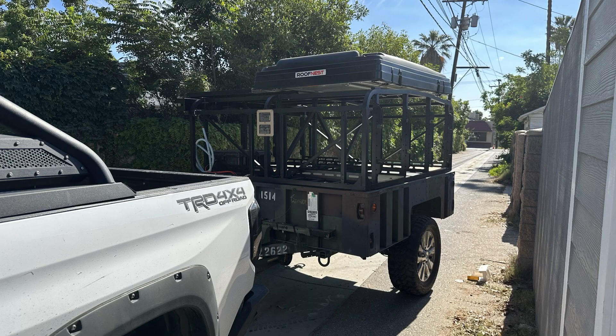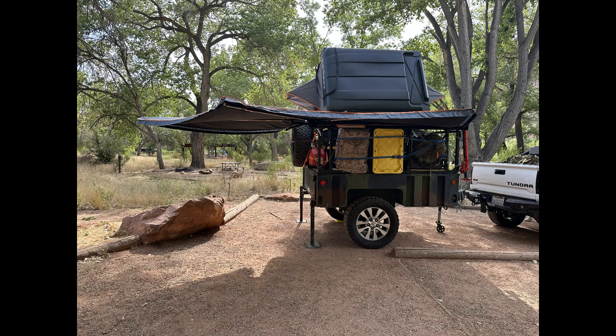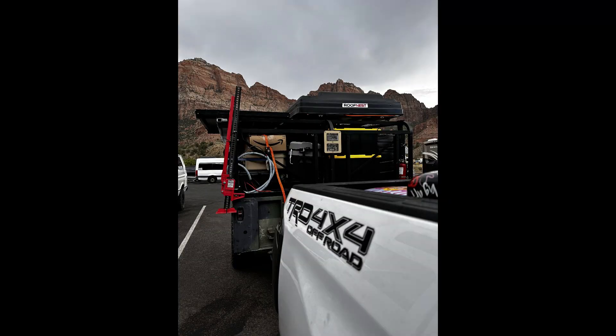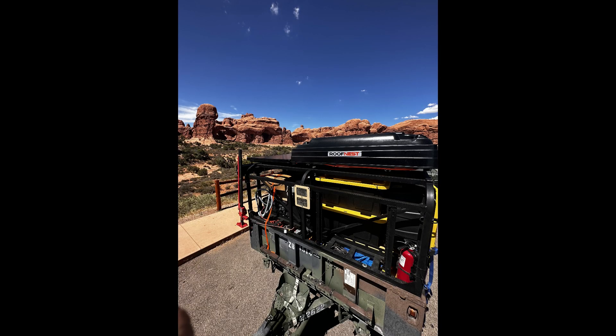Overall, I'm really happy with the build. There are a few more things I'd like to do to upgrade it, but it's been working well. We've traveled well over 2,000 miles so far and it's been fantastic.